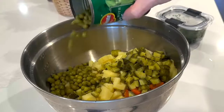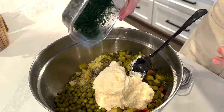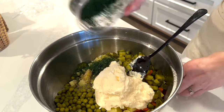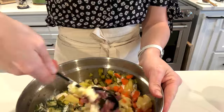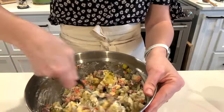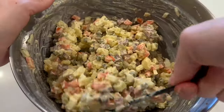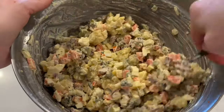I pull the olivia salad out of the fridge — time to dress it. The olivia salad is a Russian potato salad loaded with so much more than potatoes. I add in half a can of drained peas, salt, pepper, fresh chopped dill, and mayonnaise, then stir it well and store it in the refrigerator until dinner time.